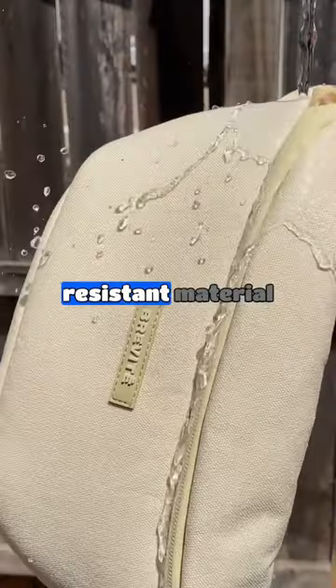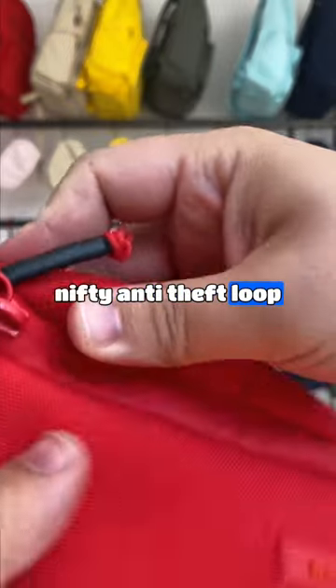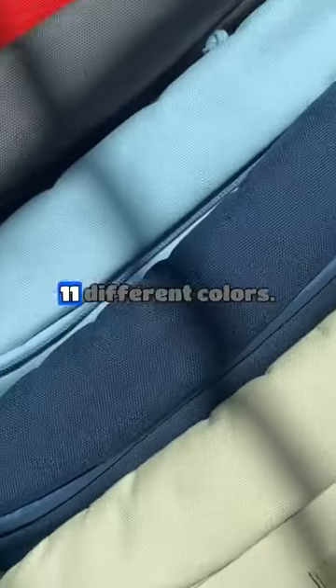We used the same high quality and water resistant material that our backpacks are made out of. We included this nifty anti-theft loop so you can quickly lock your zippers so you don't have to worry about your stuff. And we have 11 different colors.